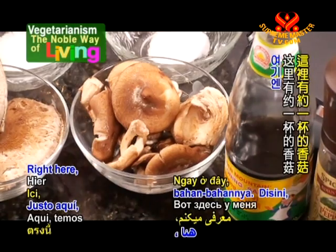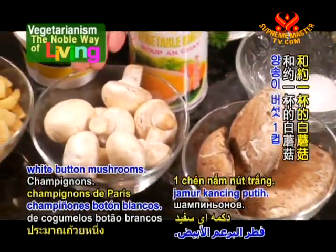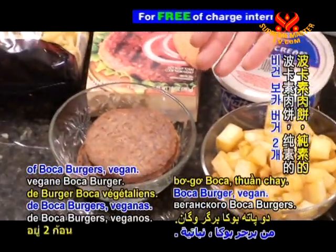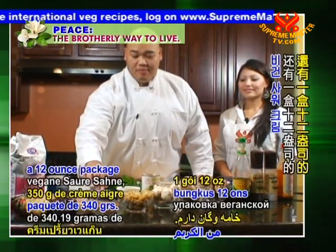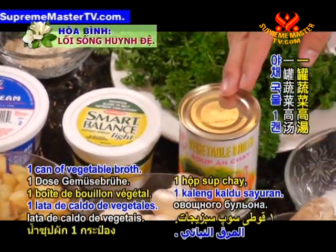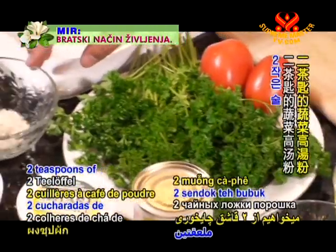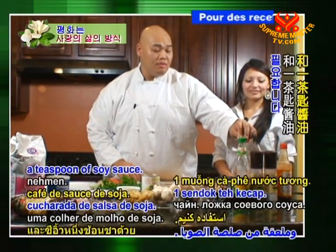Now I'm going to introduce the ingredients. Right here we have about a cup of shiitake mushrooms, three baby portobello mushrooms, and about a cup of white button mushrooms. We have two potatoes I've diced up and fried beforehand — you can bake them if you prefer. We have two patties of Boca Burger, vegan, and one package of pasta noodles; I'm only going to use about half. We have a 12-ounce package of vegan sour cream, a tablespoon of vegan butter, one can of vegetable broth, two teaspoons of salt, a teaspoon of sugar, two tablespoons of extra virgin olive oil, two teaspoons of vegetable broth powder, one tablespoon of soy paste, and a teaspoon of soy sauce.